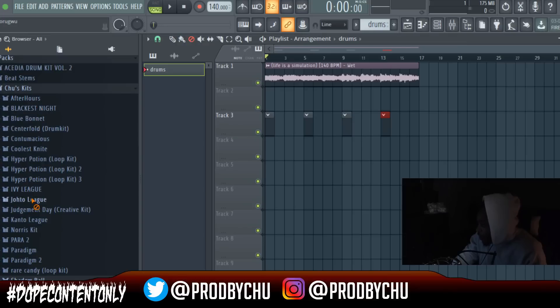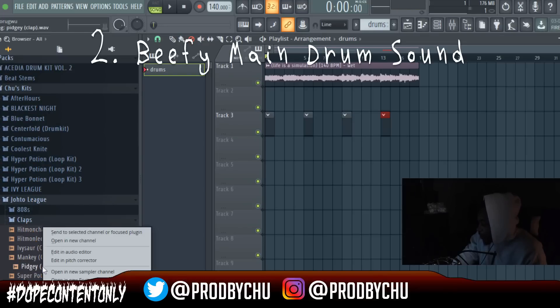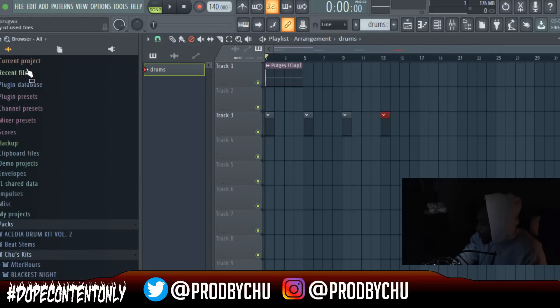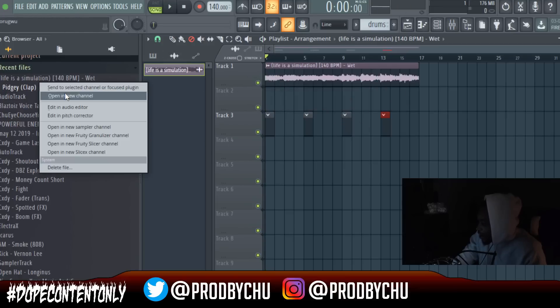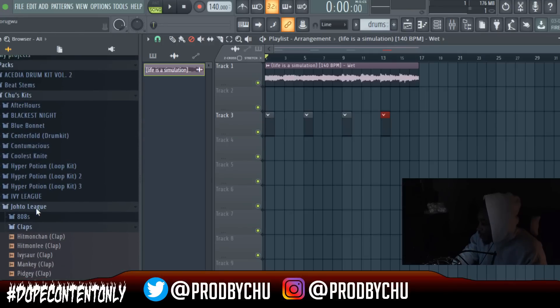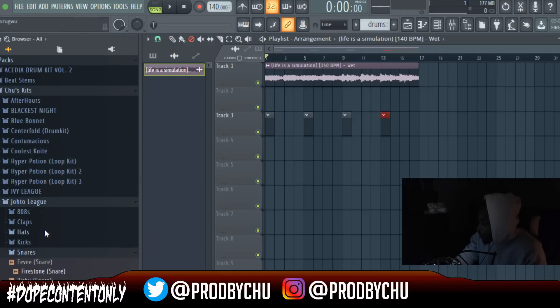The next thing you want to do is add a very fire, heavy-hitting sound such as a clap or a snare. You can use a snare if you want — you can use whatever you want — it just has to be something that is going to be your main drum sound, and then you're going to put it on three of every bar.